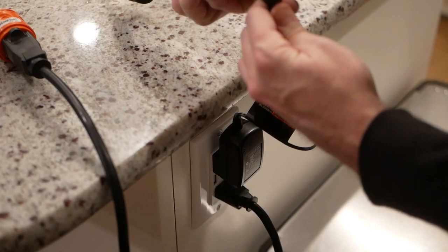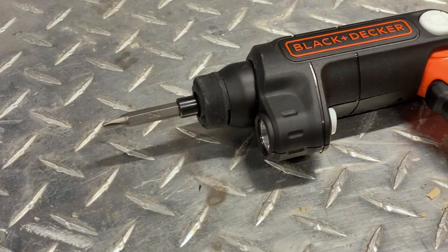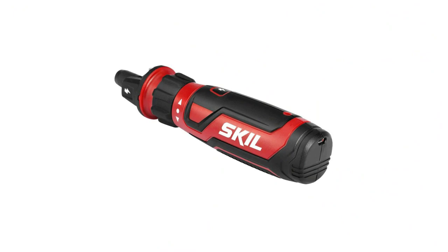The 4-volt screwdriver comes with two bits and a charger. Its 4-volt lithium-ion battery held a charge well throughout testing, and this model features a built-in battery and a simple charger cord that plugs in directly.